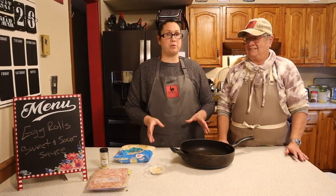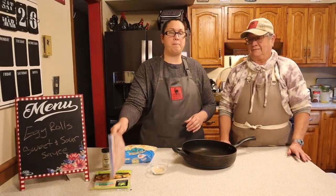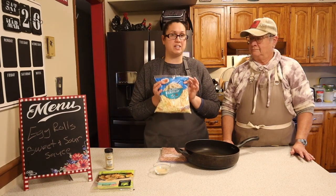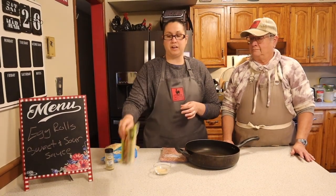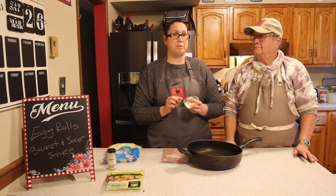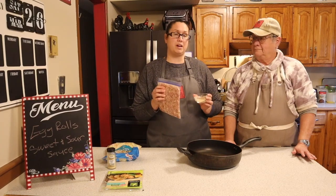For our egg roll filling we need one pound of breakfast sausage or any kind of sausage you have, a package of cabbage and carrot slaw, a package of egg roll wontons, half a teaspoon of salt, one tablespoon of garlic, one tablespoon of ginger, and half a tablespoon of pepper. We're going to add those seasonings to our pork and get that on the stove and start cooking.